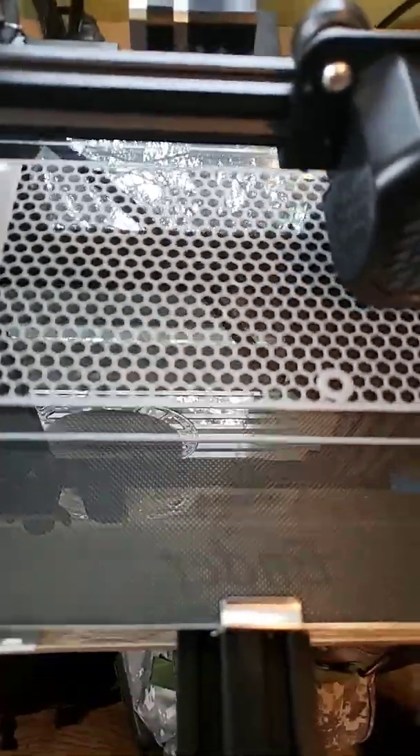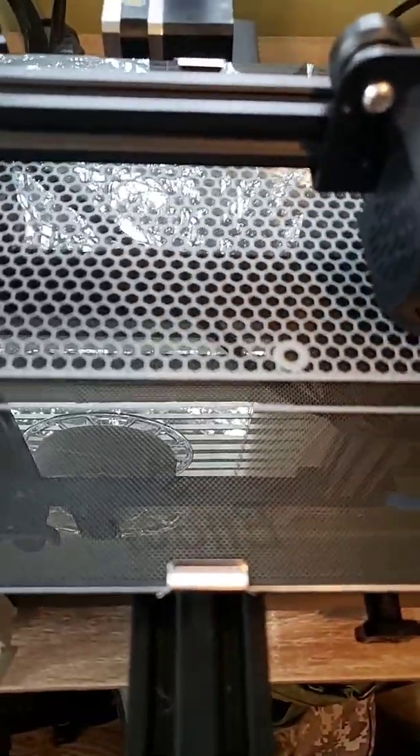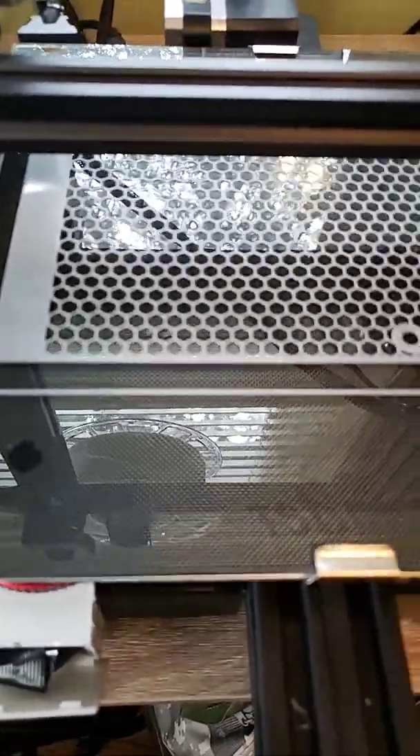Each one of these honeycombs — each hexagon printed individually and in separate sections. So if you don't have 100% bed adhesion and just the right flow, you are not going to be able to do this.